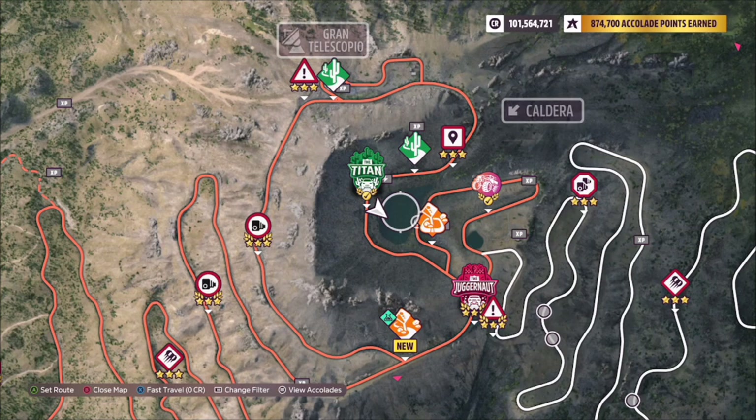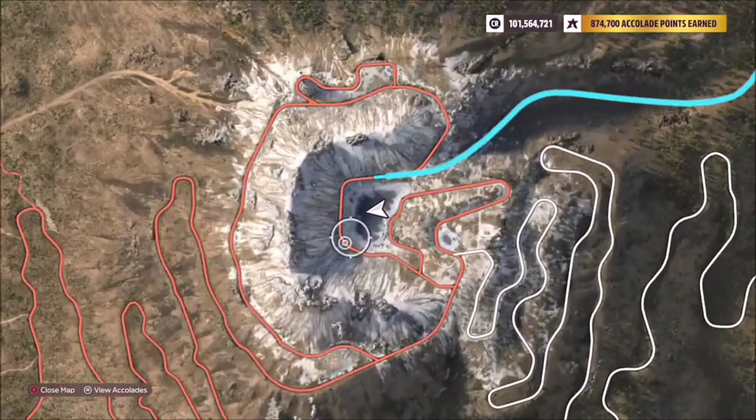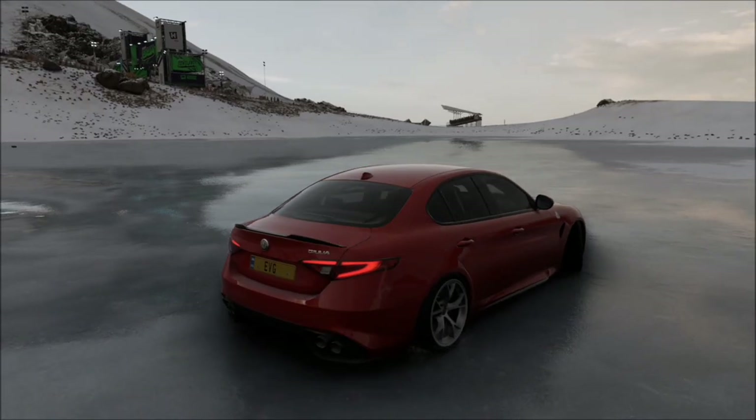The location of Gran Caldera, or the frozen lake to be precise, is located at the top of the Caldera volcano by the Titan race. The season I pre-filmed this in was not winter or dry season, so I quickly hopped into a race and changed the blueprint to the right weather just to show you what the frozen lake will look like.